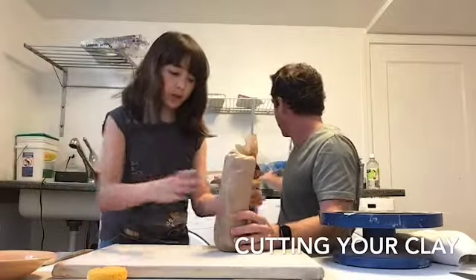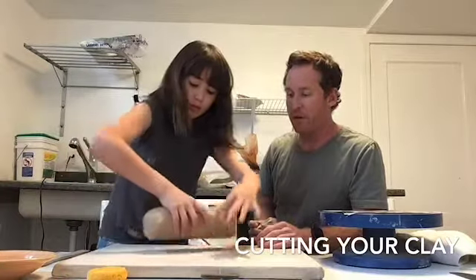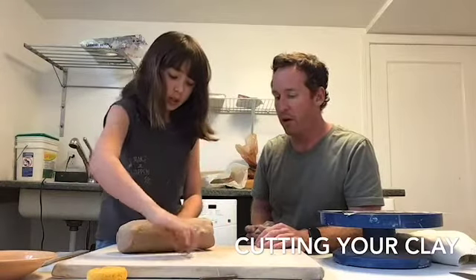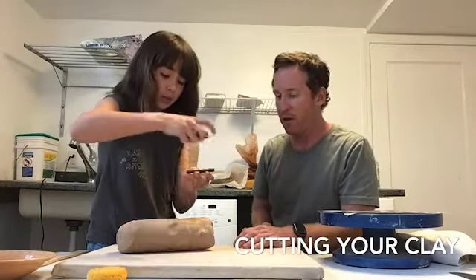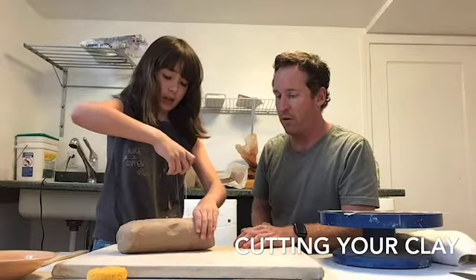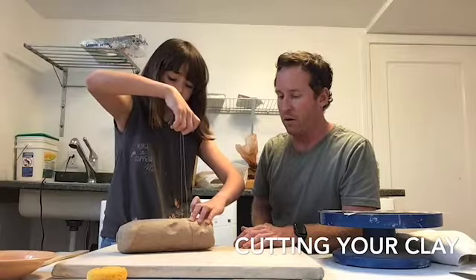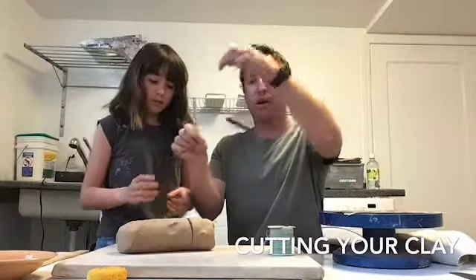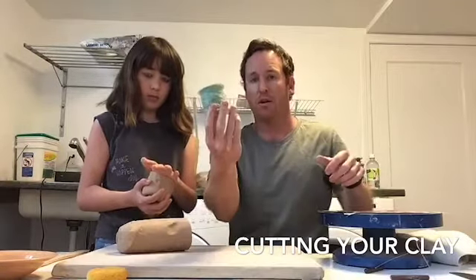So the first thing we need to do is get some clay out. I want you to show everybody how to remove a small piece of clay using this wire tool. You just put it right in the center — depending on how much you're going to do, I'm going to do about a quarter or a third — and you basically hold down on this and pull up. Easy as that. And if you don't have one of these wire tools, you can use fishing line.